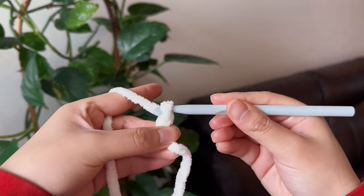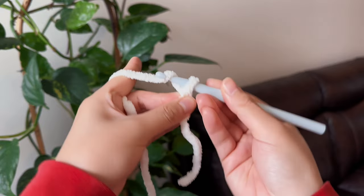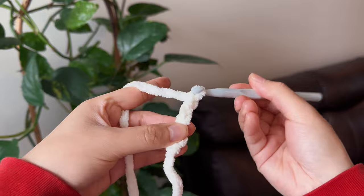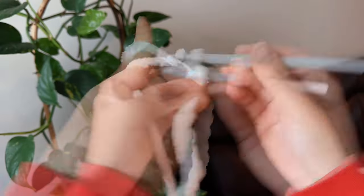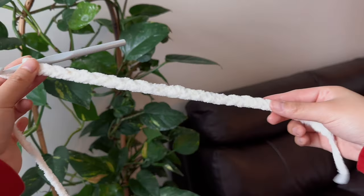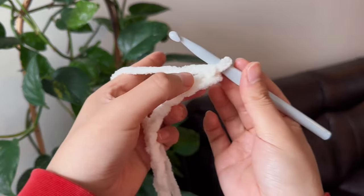Now you're just going to make 25 chains for the base. To do a chain, you just have to grab some yarn and pull it through the loop that you've already made, and just do it 25 times. Now that we've finished 25 chains, this should be around this long. And now we're going to build the bag from the bottom up.